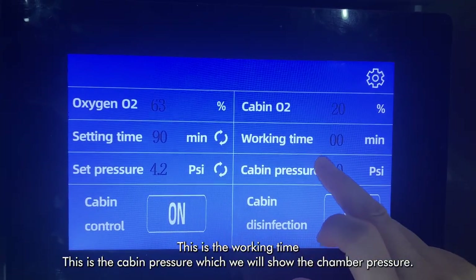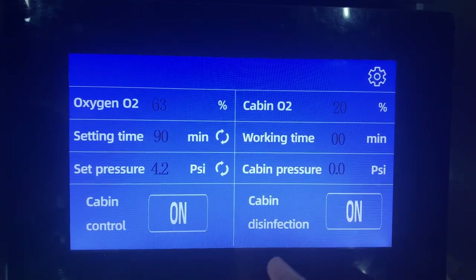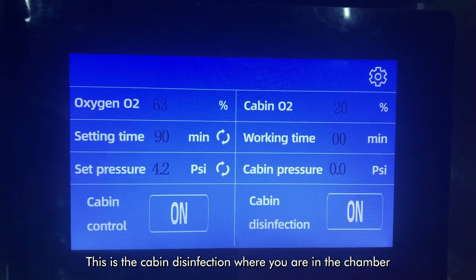This is the working time. This is the cabin pressure, which will show the chamber pressure. This is the cabin disinfection where you are in the chamber.